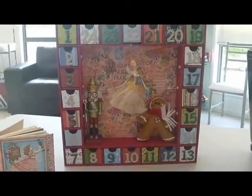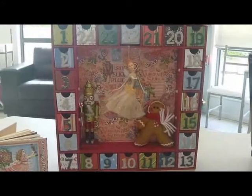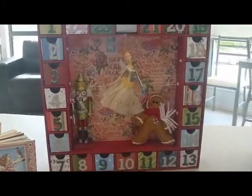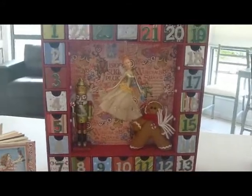Hi there, today I'm showing you my advent calendar, the Nutcracker Suite that I made for the two granddaughters this year, and the little booklet that I made to go with it. They hadn't heard of the Nutcracker Suite so I thought this was a fun way to introduce them to it.